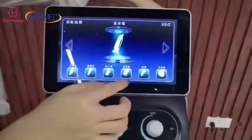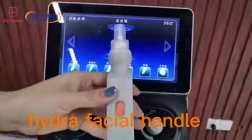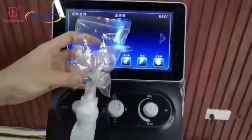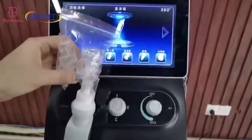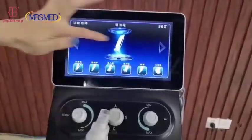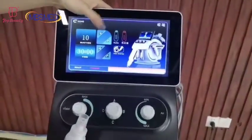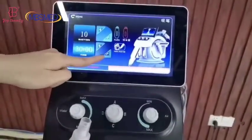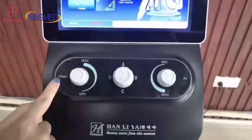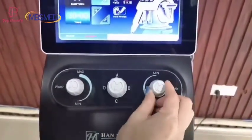And that is the hydro-special handle. It comes with several different shaped and sized tips for whole face treatment — cheeks, forehead, and nose. Here you can see we adjust the suction energy, the working time settings, and this rotating button where we can adjust the water flow and the air suction.